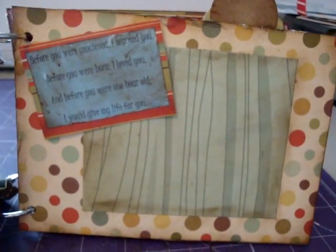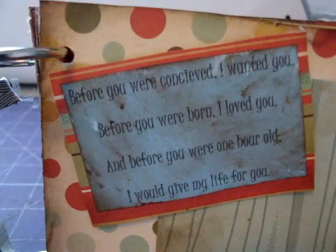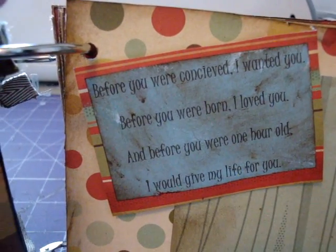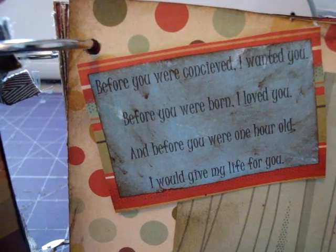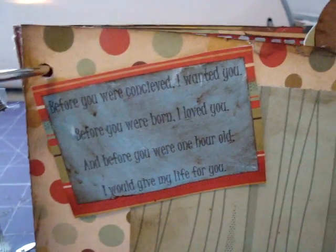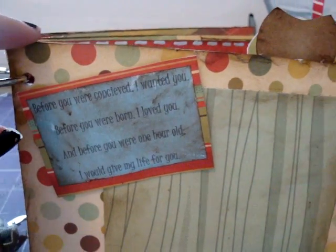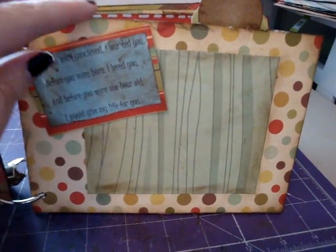The next page is just a photo mat. Up here it says, 'Before you were conceived, I wanted you. Before you were born, I loved you. And before you were one hour old, I would give my life for you.' That is like one of my favorite baby quote things. It's just a photo mat, just real simple.